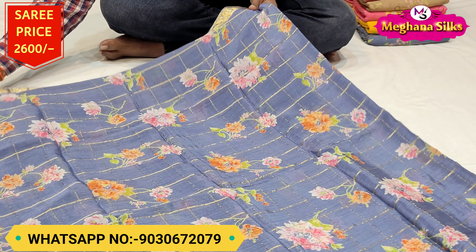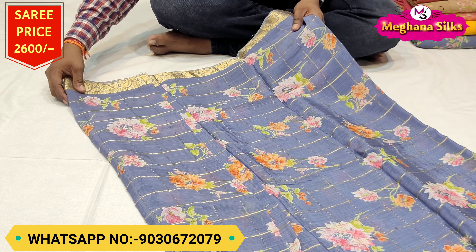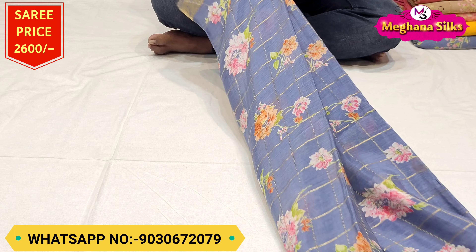Pure crepe saree price is ₹2,600 rupees. It's a beautiful crepe saree. If you want to order, take a screenshot and order.